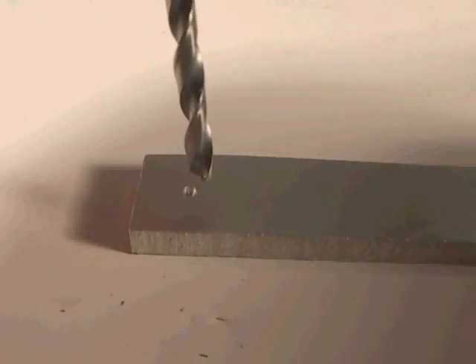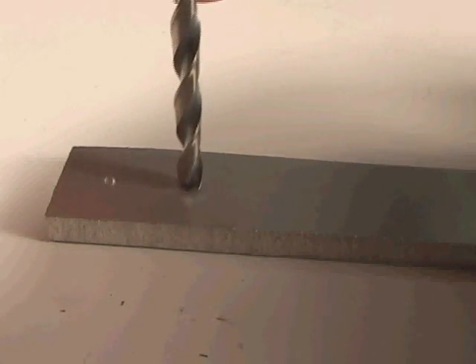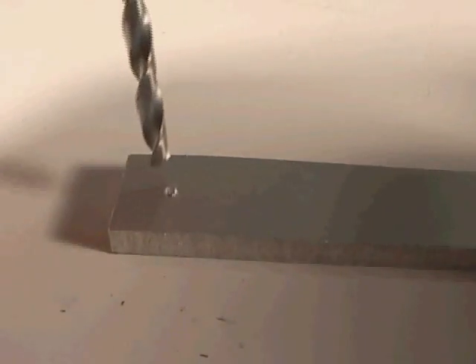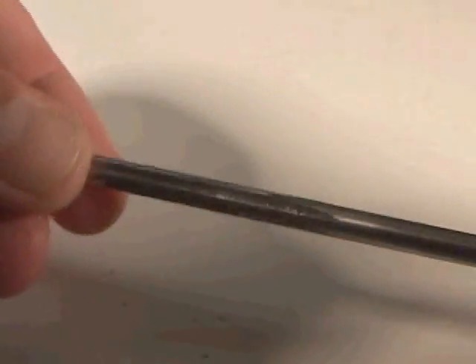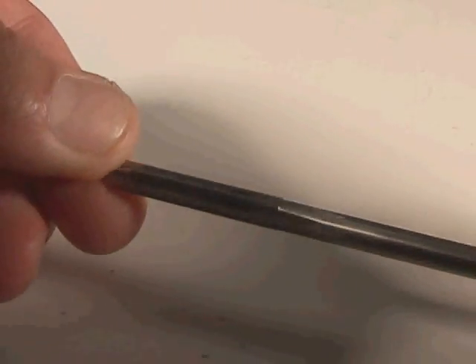The reason for using a spot drill is it prevents walking. Without that hole, the drill would tend to go in several directions before actually digging into the material. If you need to drill a very accurate hole, you first use a smaller size drill bit, then use this tool called a reamer. The reamer is a very precision ground tool and it will produce a very accurate internal diameter hole.